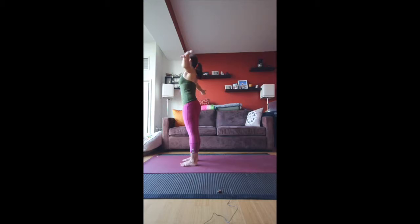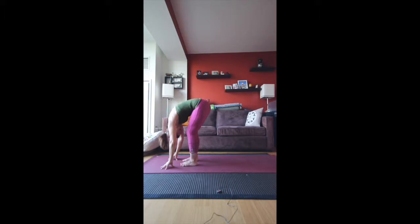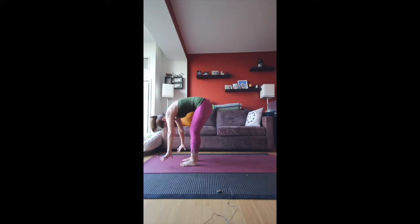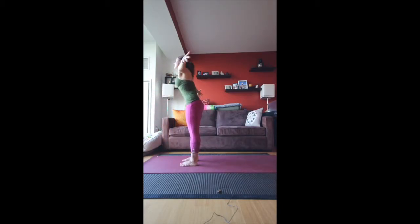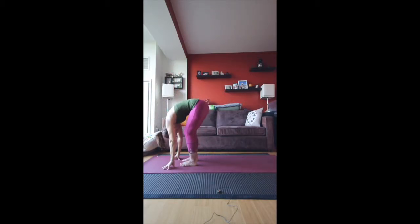Let's do that again. Inhale up, exhale fold forward hinging at the hips — keep the back flat as much as you can. Inhale halfway up until your back is flat, exhale fold. Inhale all the way up to standing, exhale into Namaste. One more time: inhale up, exhale fold, inhale halfway.